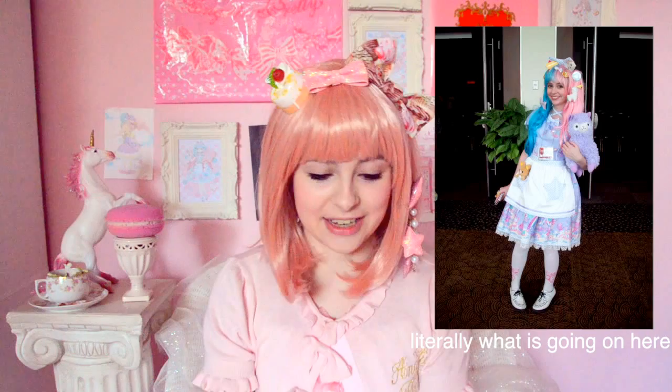Sounds dumb, but coordination is important when you're coordinating a coordinate. When you're starting out it can be confusing and you're just like, 'this is pink and this is frilly so it goes together somehow.' I was like that too! Everyone's had that phase. I've organized this into five big important points, and if you see me looking down, I wrote this down.